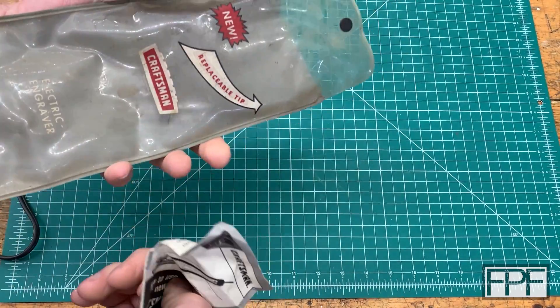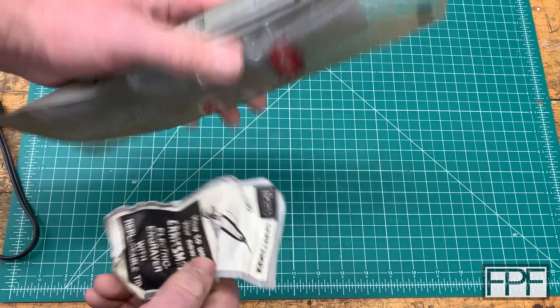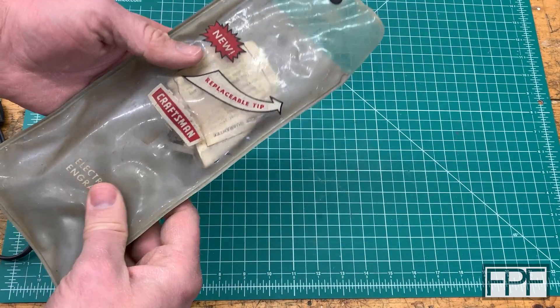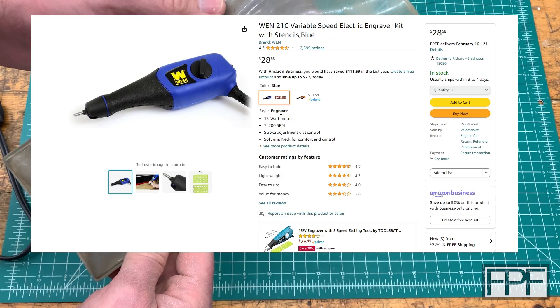Good news is you can still buy these — not a made-in-USA one, but I'm sure one that works just as well since this is such a simple device. They're like 12 bucks or less, maybe even cheaper if you look around, unless you want the blue one, then it's 30.